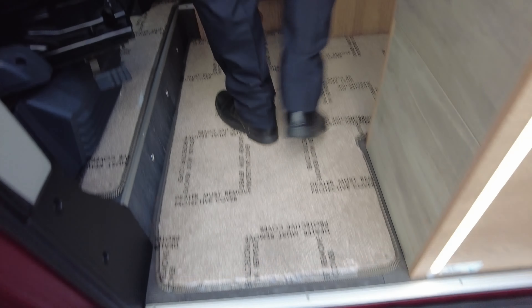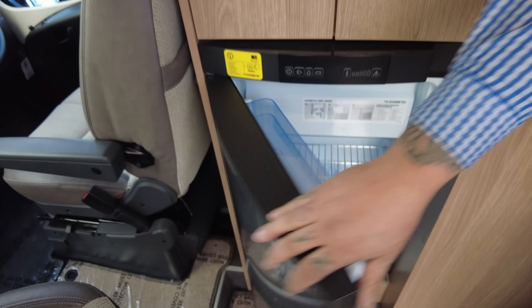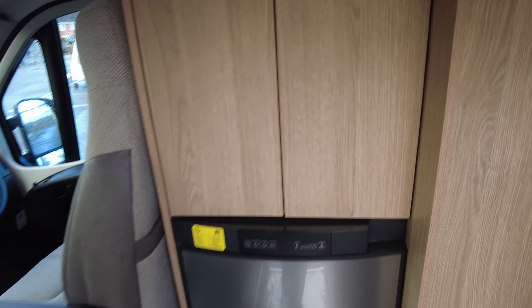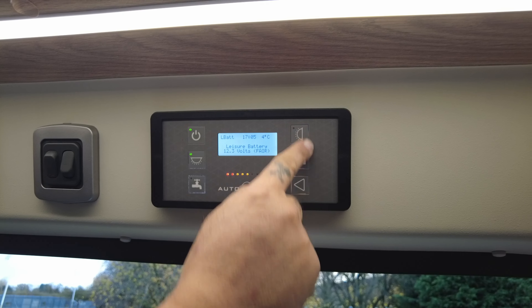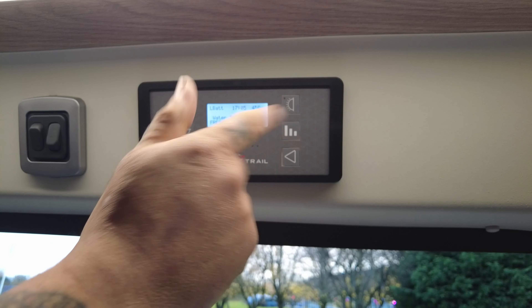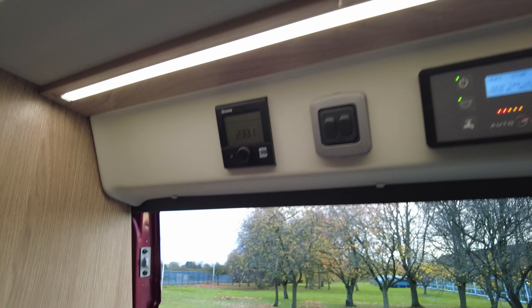Really nice size fridge freezer, and it's three-way so it runs off 12 volt, hookup or gas — so if you are doing wild camping the gas is really going to come into its own. Above the habitation door you've got the control panel: main power on and off, lights, external lights, levels check — vehicle battery, leisure battery, water and wastewater — pump, light switches, and the control panel for the heating and hot water.